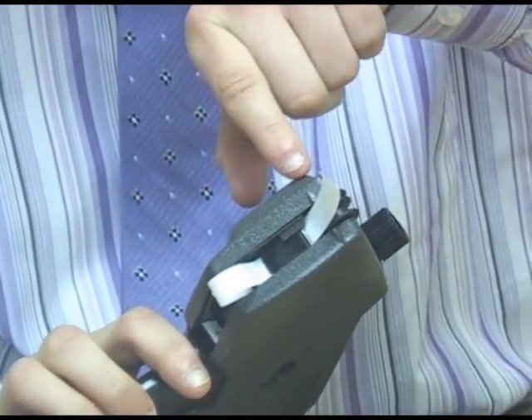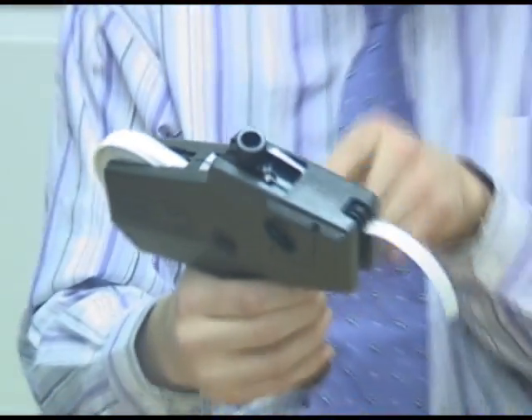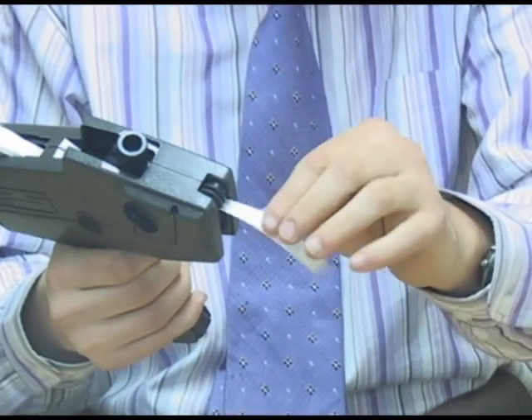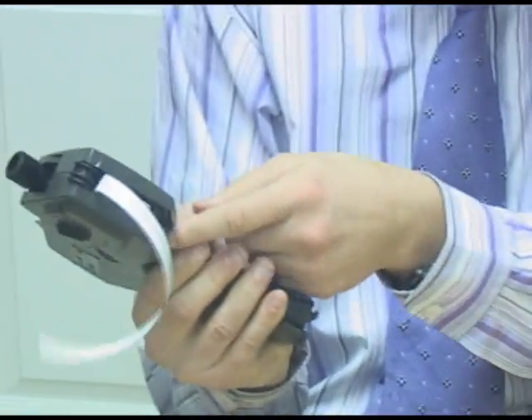You push it under here and it rolls under there, going under the mechanism and coming out by the little rollers. You pull it through and grab the trigger to pull the label through a bit more, then push it under the next section.